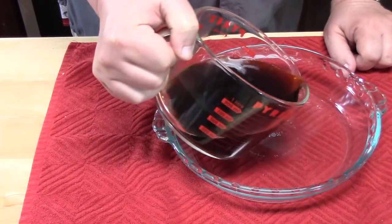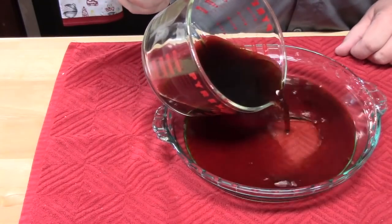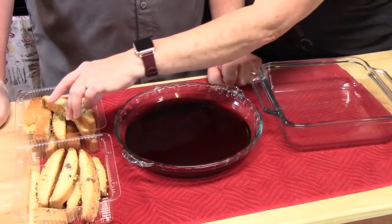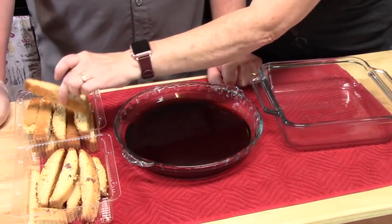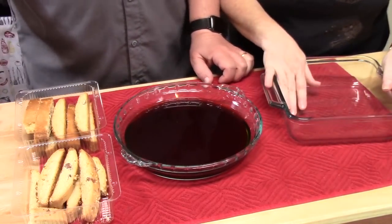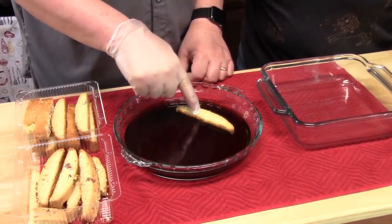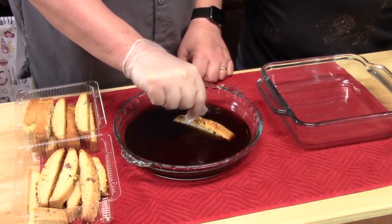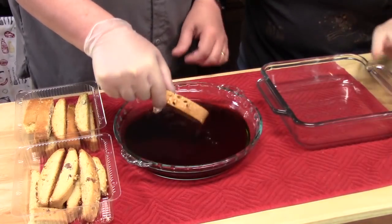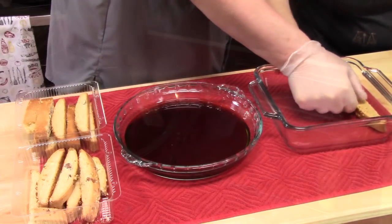We're going to place two cups of cold coffee into a pie plate so we can really get the biscotti into the dish. We've got our biscotti ready to go, coffee in our flat dish, and our 8x8 baking dish. We're going to dunk each biscotti and roll it around in the coffee really quickly — roll it one more time through there — you don't want it too mushy to where you can't pull it out. Then lay it in your baking dish.